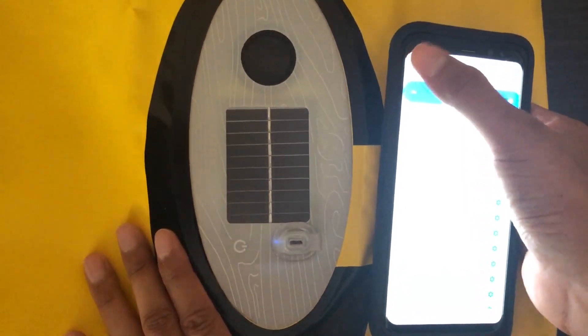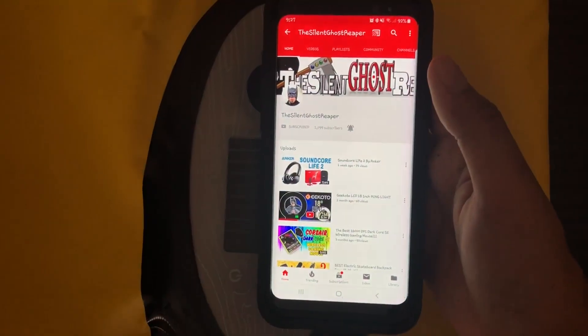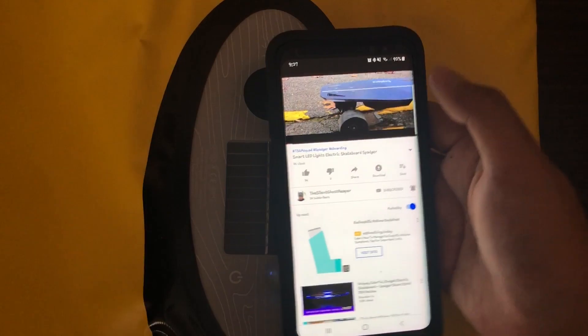It's now paired to your device. What we have to do is try it out — look at that handsome guy right there. I'm gonna play some videos.